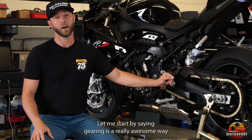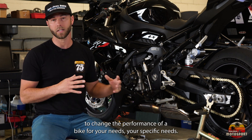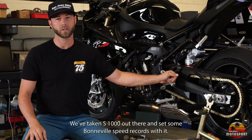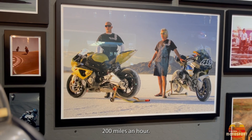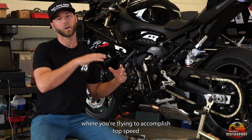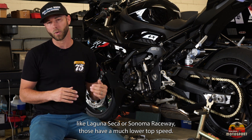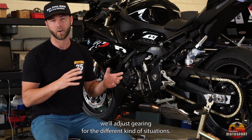Gearing is a really awesome way to change the performance of a bike for your specific needs. For example, we go to Bonneville every year and race all kinds of different bikes. We've taken S1000s out there and set some Bonneville speed records, trying to accomplish a top speed around 200 miles an hour. Whether tuning for Bonneville top speed or going to local racetracks like Laguna Seca or Sonoma Raceway — which have a much lower top speed — you will adjust gearing to optimize bike and rider performance for the different situations.